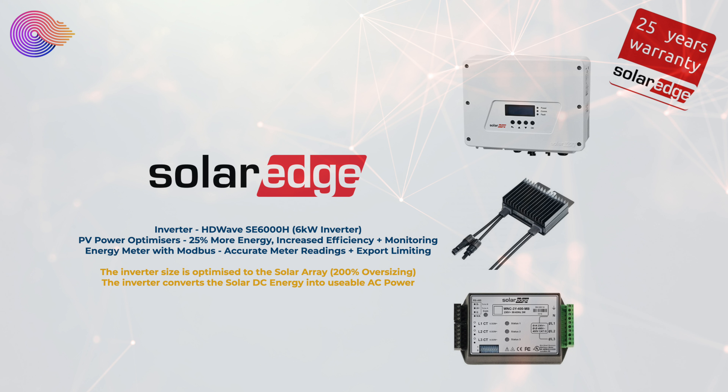People often ask how come you only have a 6 kilowatt inverter when you have a 9 kilowatt solar array? Well actually it's more efficient to have a smaller inverter than the size of your solar array, and currently SolarEdge supports a 200% oversizing which means our 6 kilowatt inverter is perfect for our 9 kilowatt solar array.